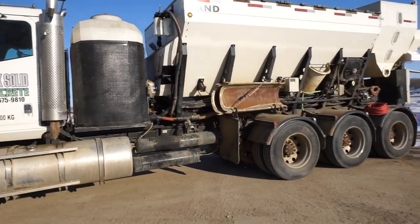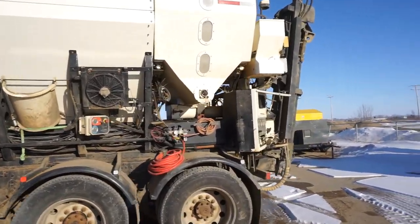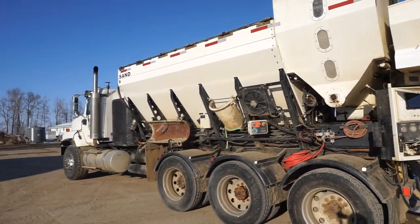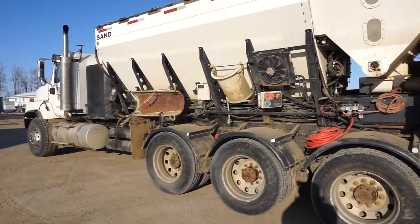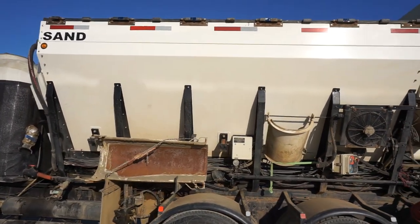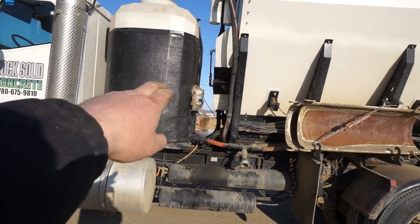So this right here is a volumetric concrete mixer. I carry the sand and the gravel dry inside that bin, and the water is in the tank right here.